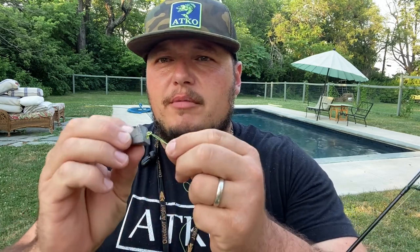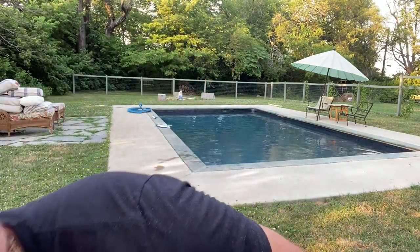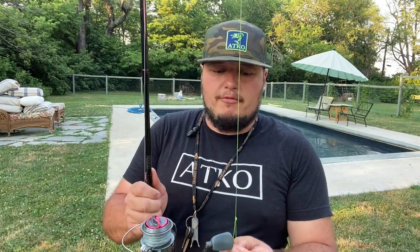Same thing — this is just an easy overhand loop. You can do the same thing with your weight if you want to change out weights or take it off at the end of the night, you can just unloop it. You can just loop it around, and if you're a little more prepared you can just hook it on your reel like this — no tangles, everything's good to go.